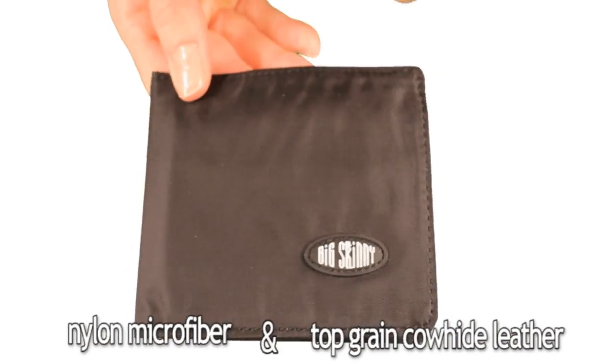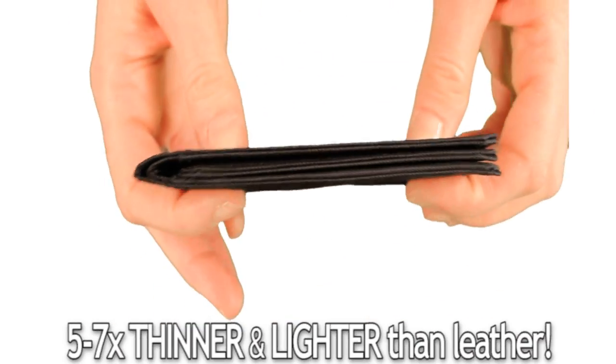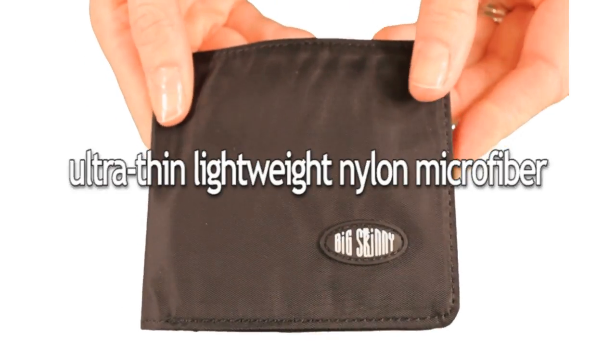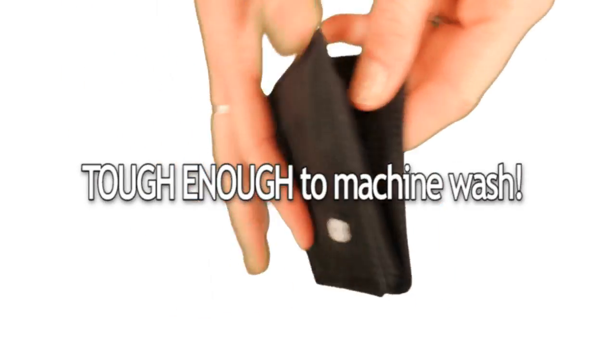The nylon wallet is 5 to 7 times thinner and lighter than leather. It's thinner due to material — we use an ultra-thin, lightweight nylon microfiber which is water-resistant and tough enough to machine wash.